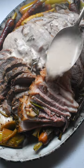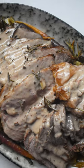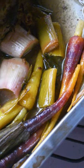Attention all anchovy fans — we're making a roasted leg of lamb with garlic, rosemary, and anchovies. It's beautifully savory and salty, begging to be served with any roasted veggie of your choice.